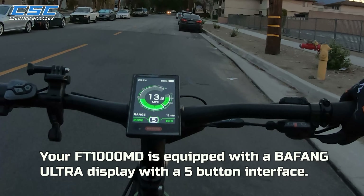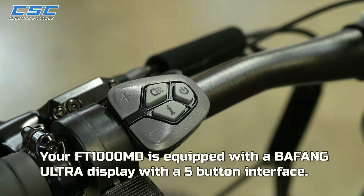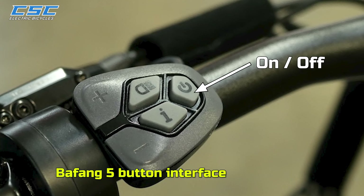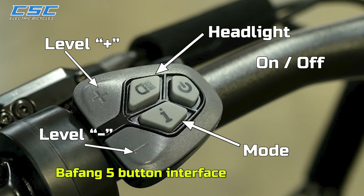Your FT-1000MD is equipped with a Bafang Ultra Display with a five-button interface: On/Off, Headlight, Mode, Level Plus, and Level Minus.